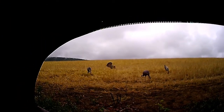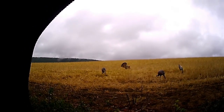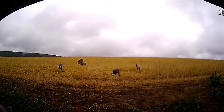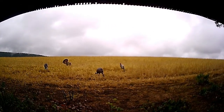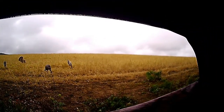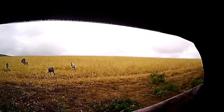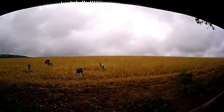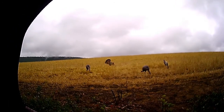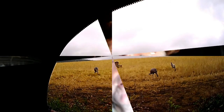As you can see with the action cam mounted on the front of my Excalibur Matrix crossbow, you have an up-front view with no obstructions — you don't see anything of the bow. I like this view, and as I pan from left to right and back you can see all your action. If you had a gobbler there you were going to shoot, it would make a great video.